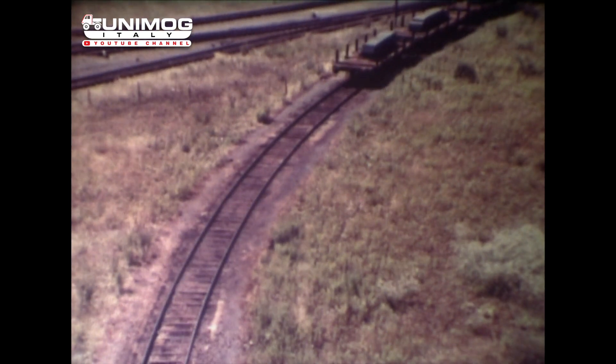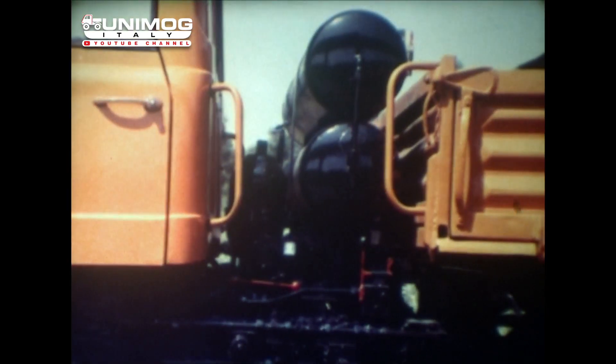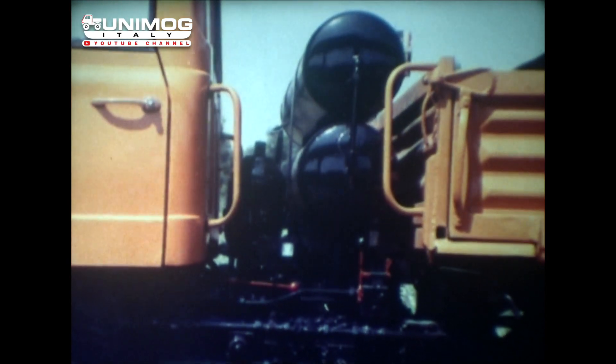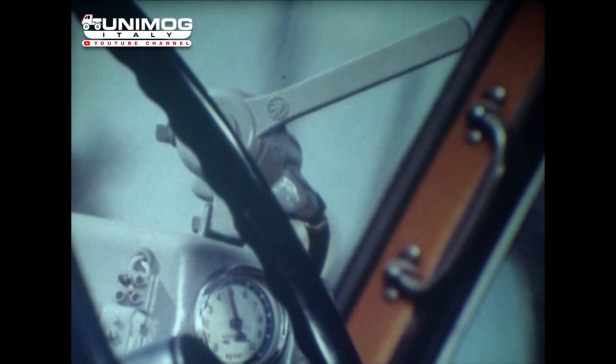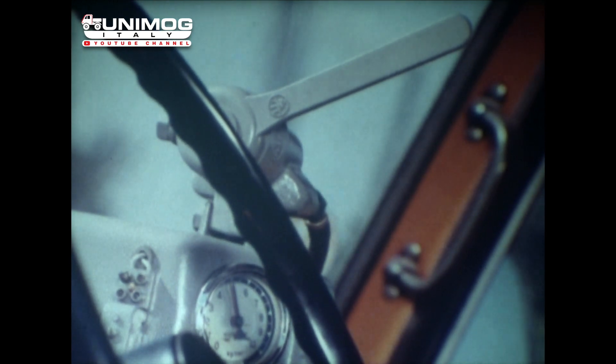Für die Fahrt des Unimog auf der Schiene fordert die Deutsche Bundesbahn verschiedene Zusatzeinrichtungen. Dazu gehört eine Waggon-Bremsanlage. Die leeren Luftbehälter länger abgestellter Waggons werden mit einem zapfwellengetriebenen Kompressor innerhalb kurzer Zeit aufgefüllt. Die laufende Luftversorgung übernimmt die serienmäßige Druckluftanlage des Fahrzeuges.